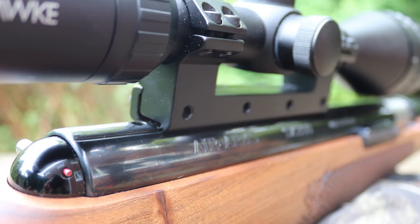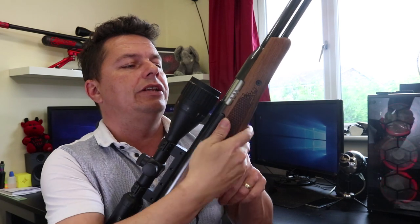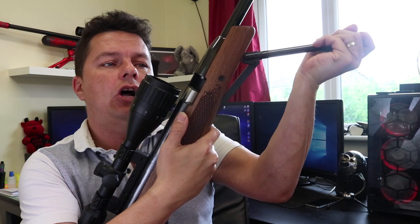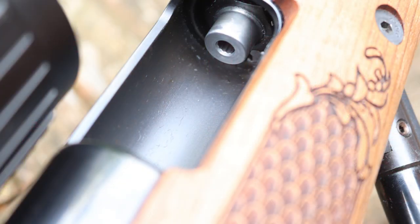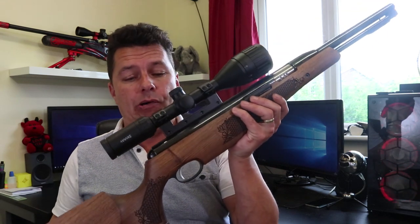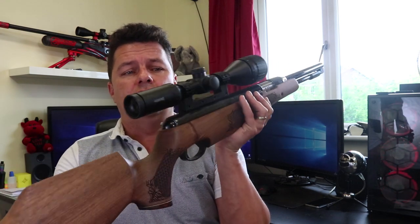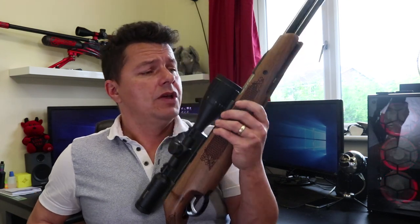Talking about scopes, you do have to be careful what scope you get. You'll notice where you actually put the pellet in — this is the pellet port. When you pull the under-lever down, the pellet port opens up and that's where you load your pellet into the barrel. You've got to make sure that your scope is not going to go over that, otherwise you're not going to be able to get your finger in there to load. You do have a lot of room on this dovetail rail though. This one's just fitted with a bog-standard Hawk 3-12 scope.